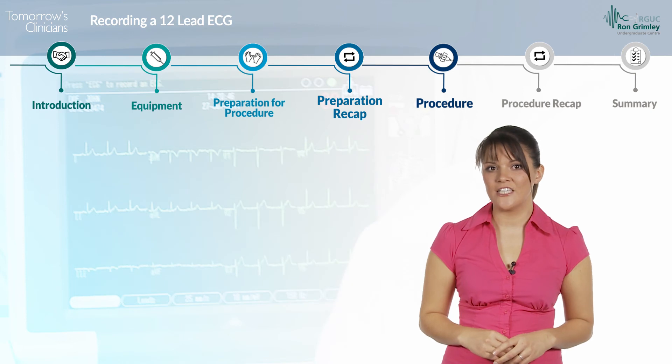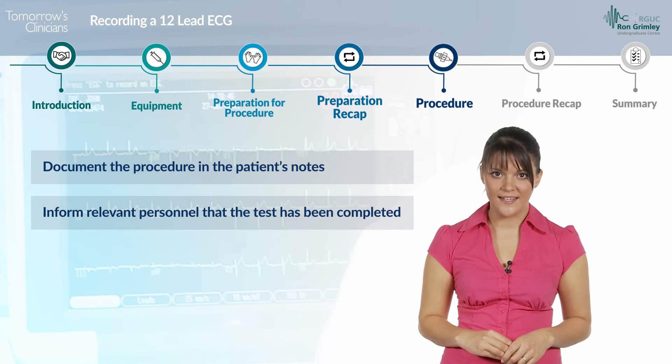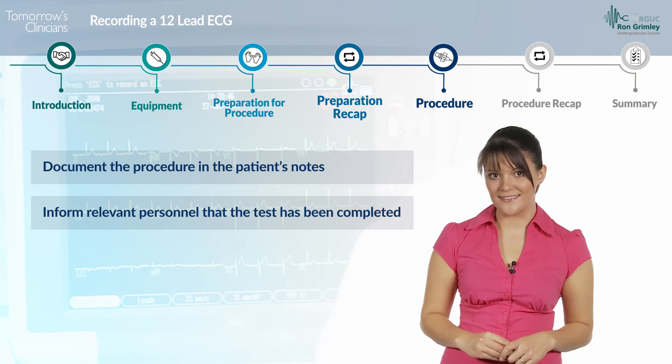Document the procedure in the patient's notes and inform relevant personnel that the test has been completed, so that the results can be analysed.